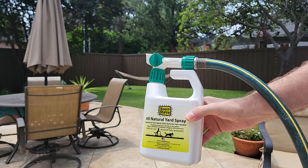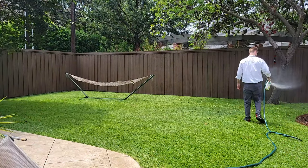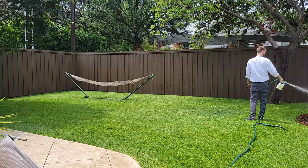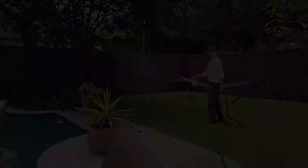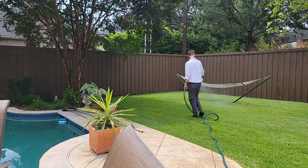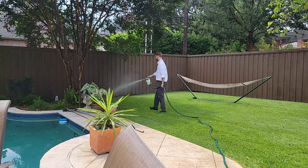Our hose end sprayer is a quick and effective solution for keeping mosquitoes away from their favorite hiding places, including your bushes and trees. Hook it up to your garden hose and spray down the whole yard, in bushes, under furniture, and in your gutters to drive out mosquitoes and keep them from hanging out in your yard.